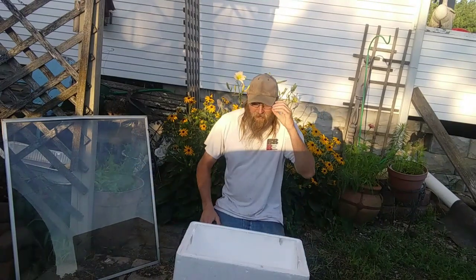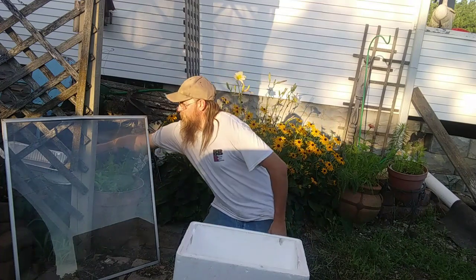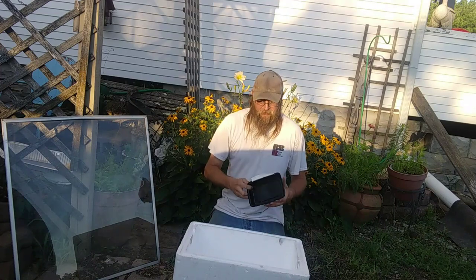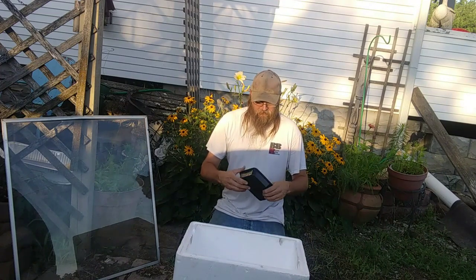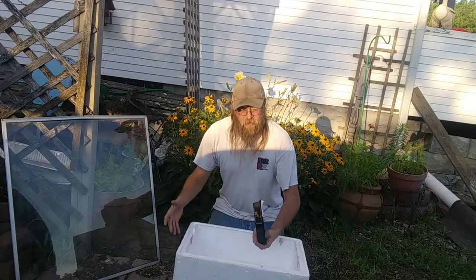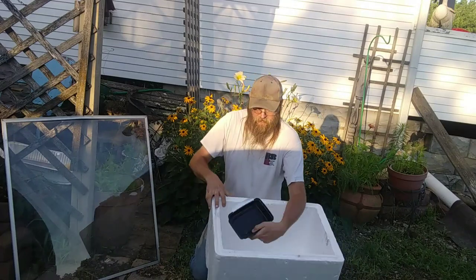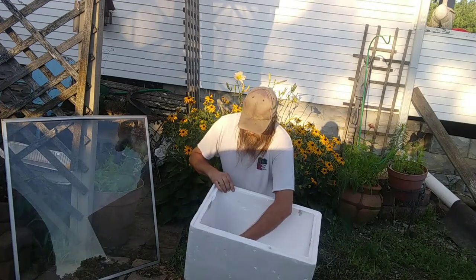Next thing you'll need is a tray to catch your wax. I'm using a TV dinner tray — you can use a Tupperware tray, anything. I use plastic because it's flexible; you can flex it to get melted beeswax out. I've got a piece of tape on here just to hold it in place in the cooler. It sits down there and holds it just like that.